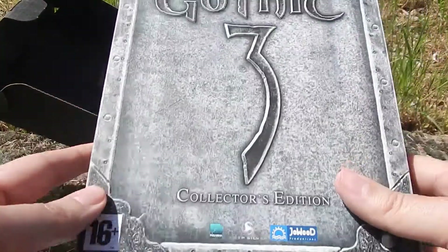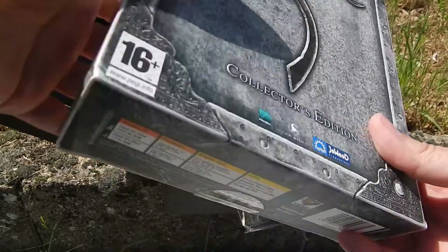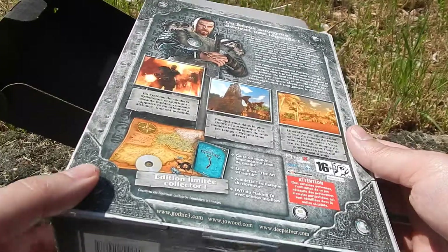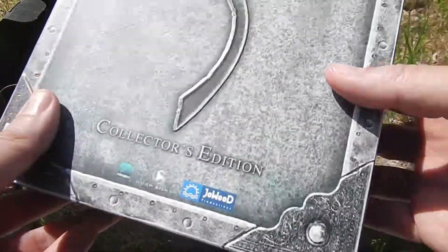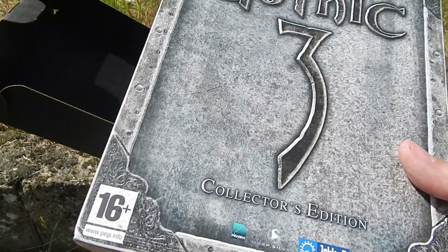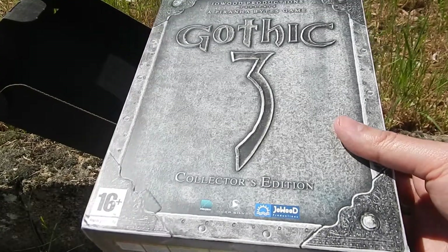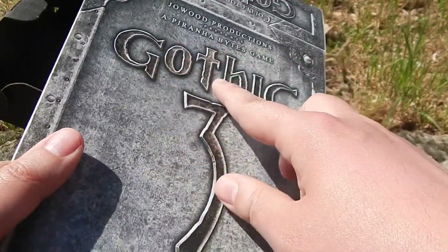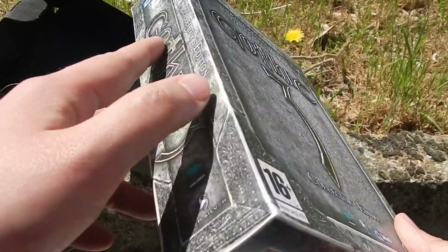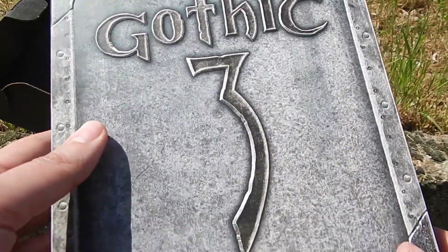Donc, encore une fois, je vous remontre brièvement le coffret avec le dos. Si besoin, n'hésitez pas à me demander des informations supplémentaires sur le jeu. Je trouve ça très classe : le chiffre 3, les lettres gothiques — même le contour, tout est en relief. Et sur le côté aussi, c'est en relief. C'est super joli.